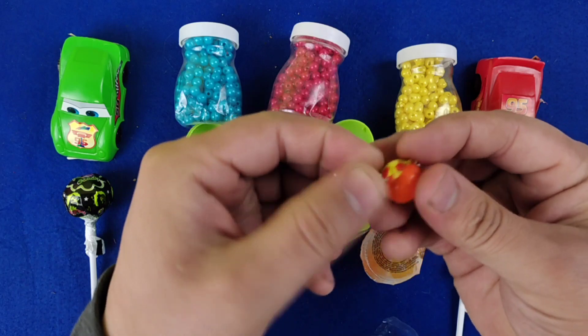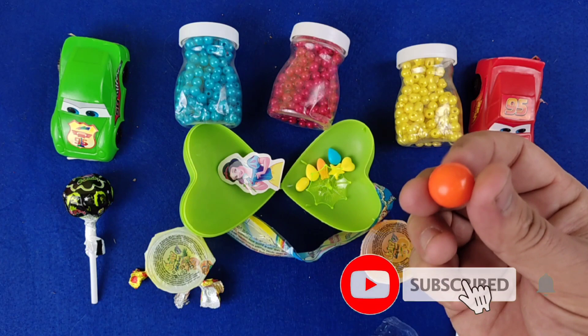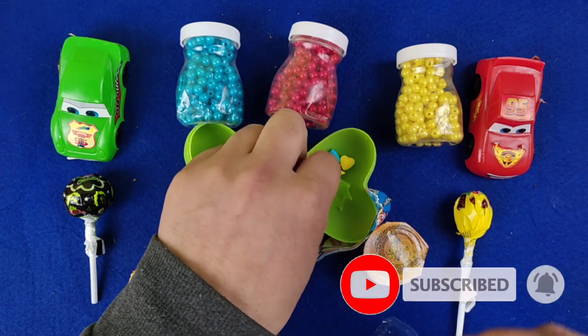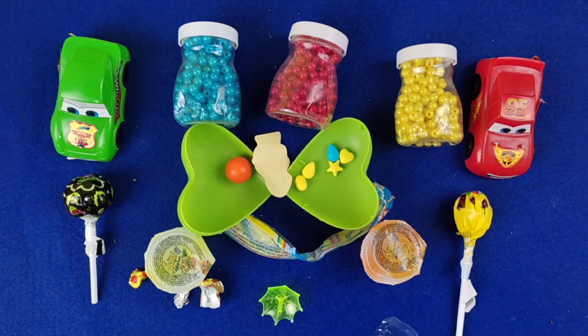For more information, please visit the channel! It's nice to see you in the same way! Please visit www.youtube.com.